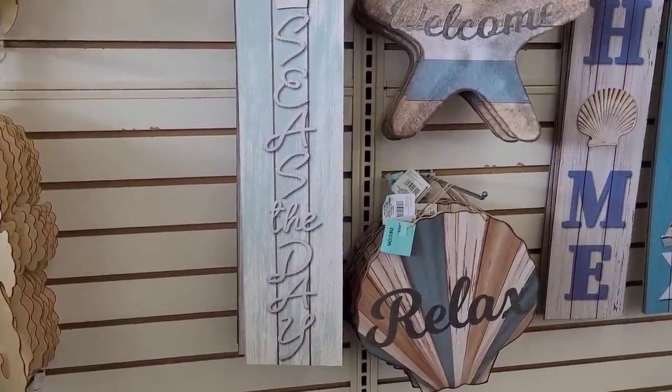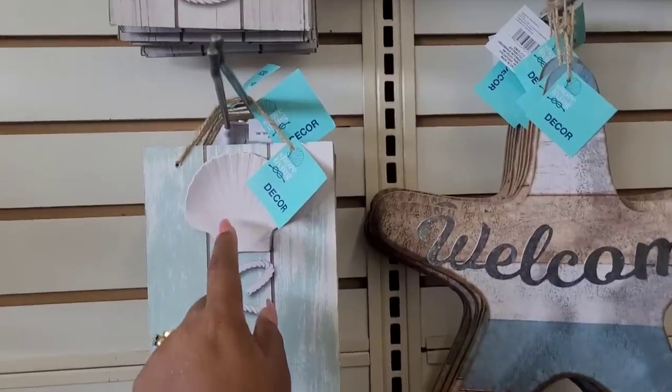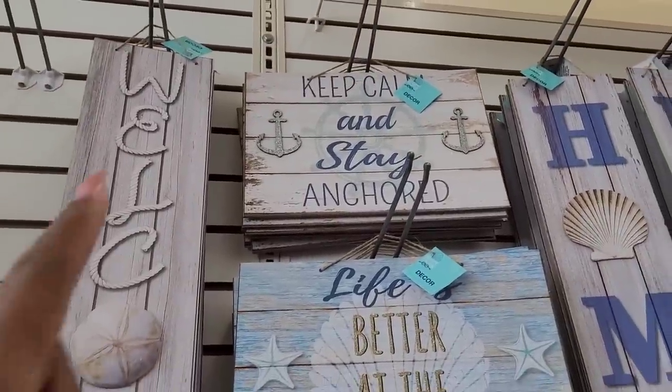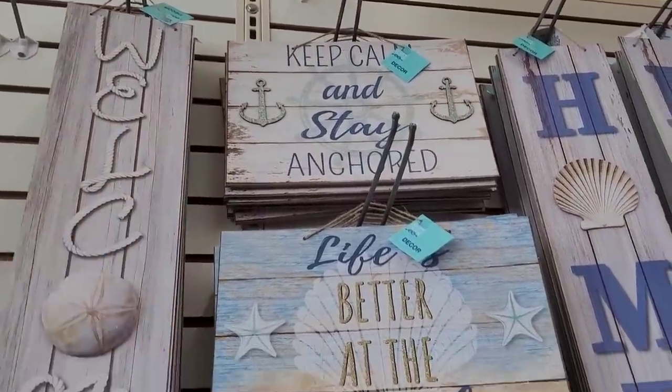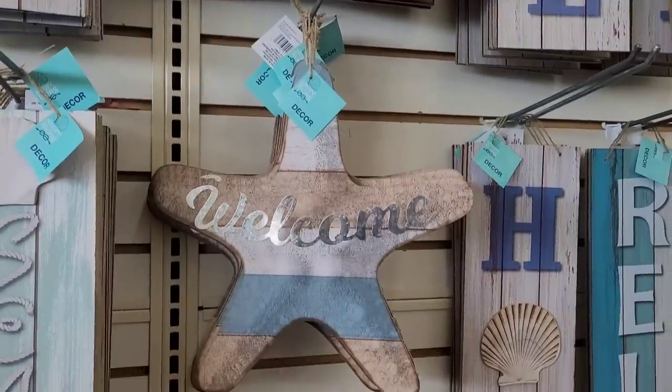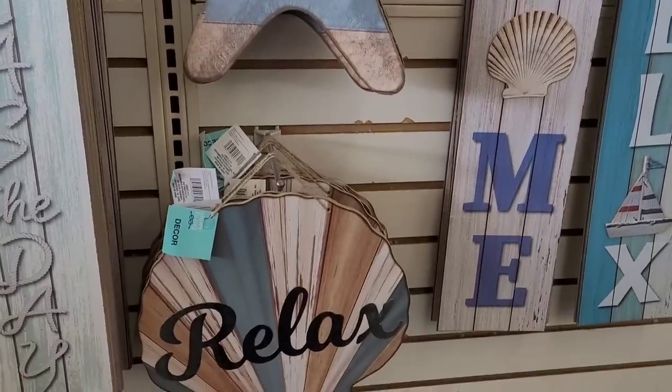It says 'Seize the Day' right here with a seashell, then 'Welcome.' There's 'Keep Calm and Stay Anchored' — I like the little glittery anchors on the side. And 'Life Is Better at the Beach,' 'Welcome,' 'Relax,' 'Home.'